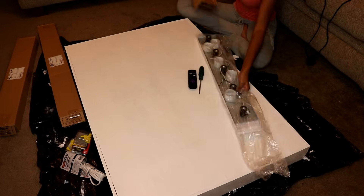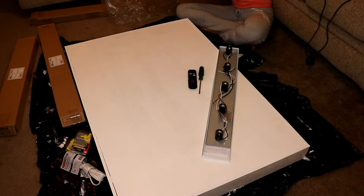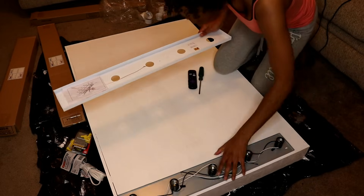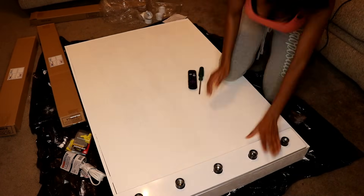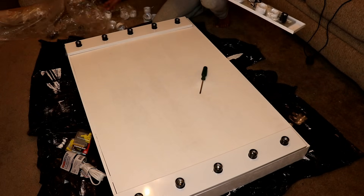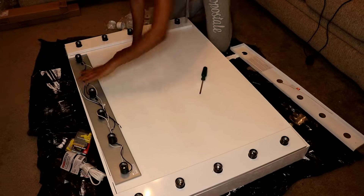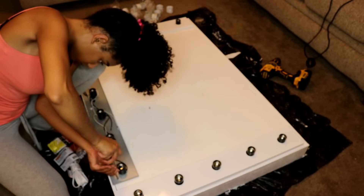Now it's time to do some real assembling of this vanity mirror. This part is tricky due to having to drill three holes into the wood and learning how to wire things. It ended up being a lot easier than I thought, mainly because I had my dad on the phone while doing this. The first thing I did was unbox the three vanity light bars I ordered from Lowe's and position them onto my mirror to see if they'd fit right.